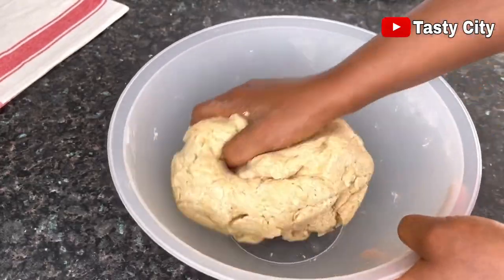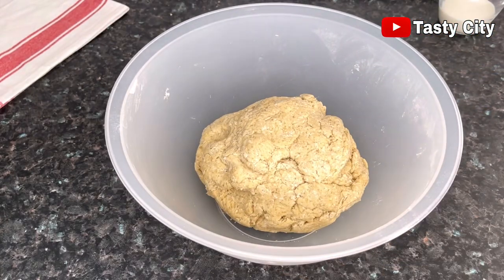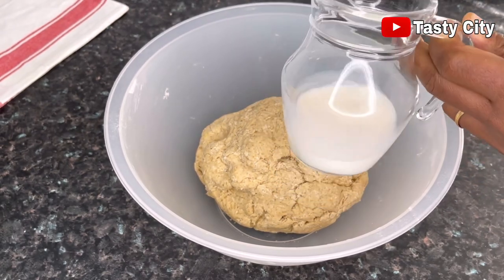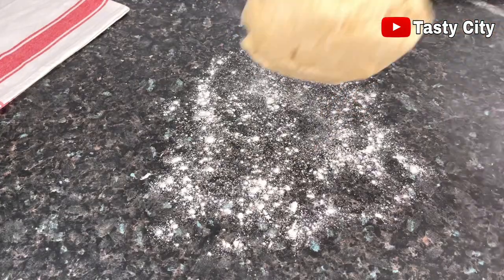Now that the dough has come together, I'm going to transfer it to my work surface and knead. As you can see, I didn't use the whole cup of milk. I'll go ahead now and lightly flour my work surface and then knead the dough.